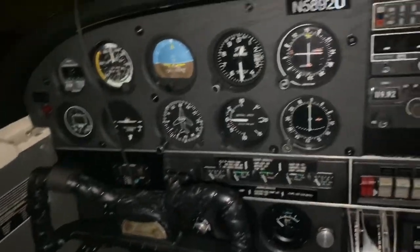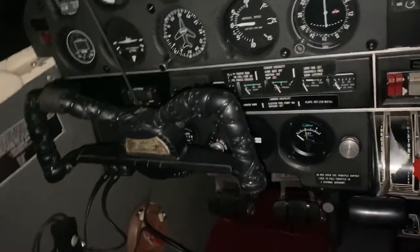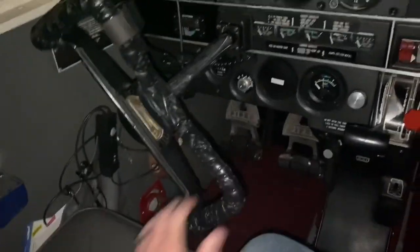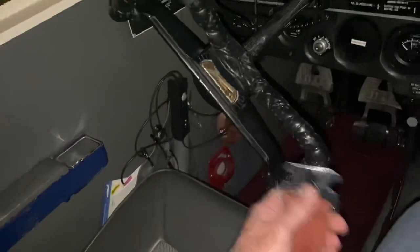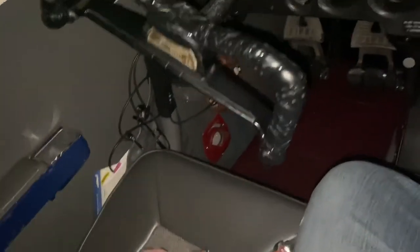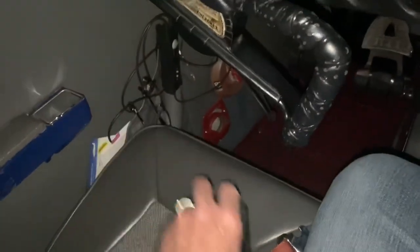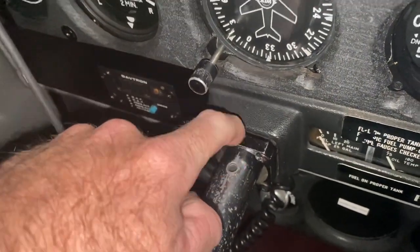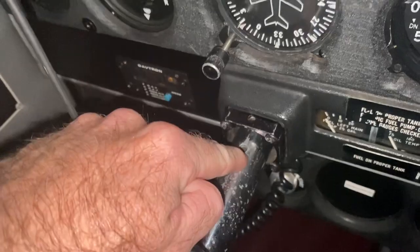I'm not real sure what all can be done, because Piper recommends that you pull the controls back, give it some right aileron, and then use your belts to loop through. But as you can see, there's no way these belts are going to loop through that yoke whatsoever. Our airplane has been fitted with a collar on the pilot's side that's drilled.